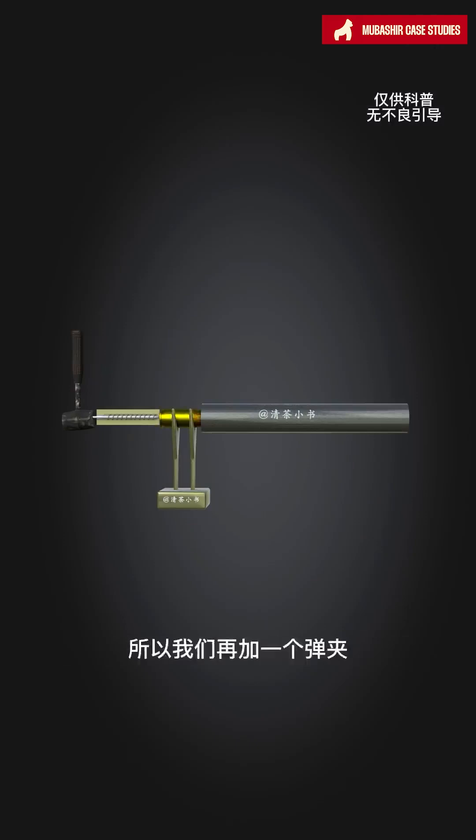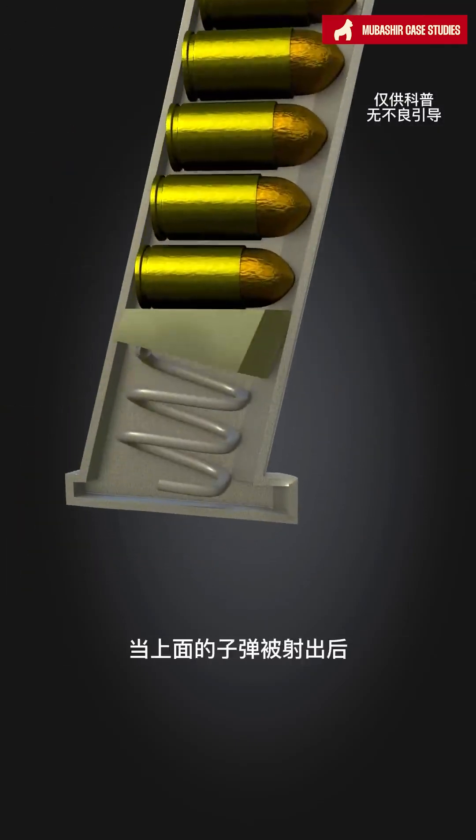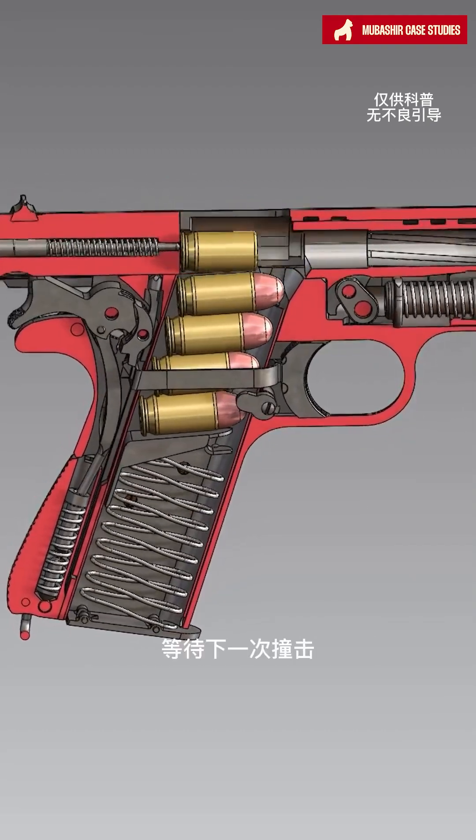But each time reloading is troublesome, so we add a magazine. There is a spring at the bottom of the magazine. When the bullet on top is fired, the bullet below gets pushed into the chamber, ready for the next shot.